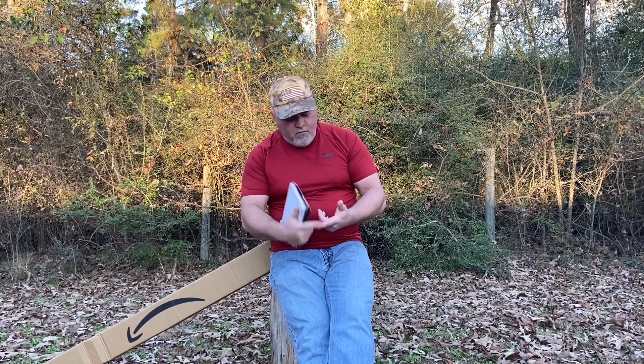For those who have yet to come across the channel, we are a do-it-yourself type channel. We want to show how to do projects cheap, easy, and quickly on your farm or homestead. We will do product reviews. We do specialize in quail here on the farm, so we'll be talking quail — anything from breeding, hatching eggs, chicks, and incubation.